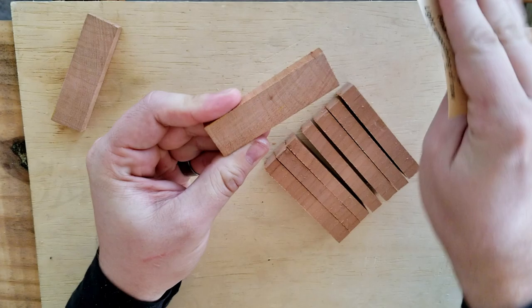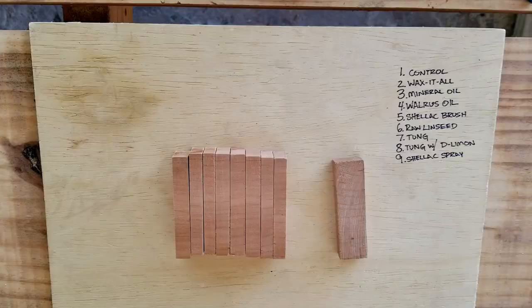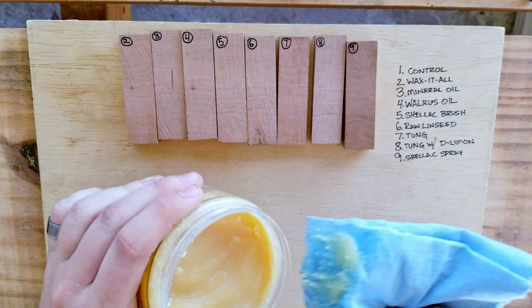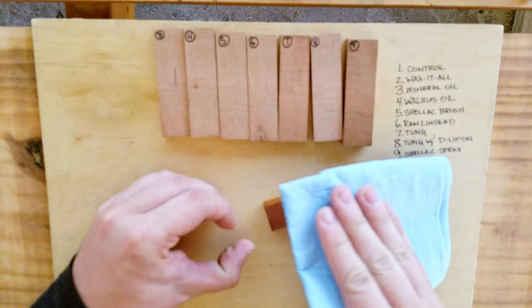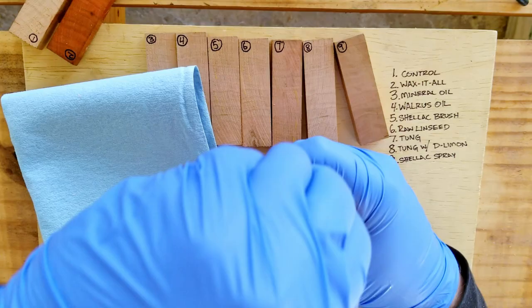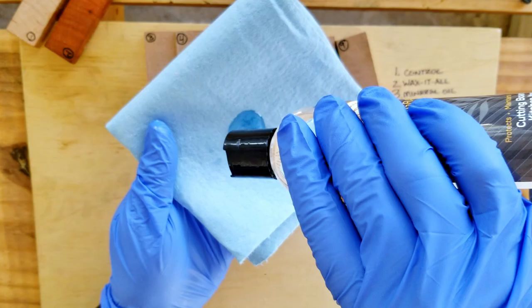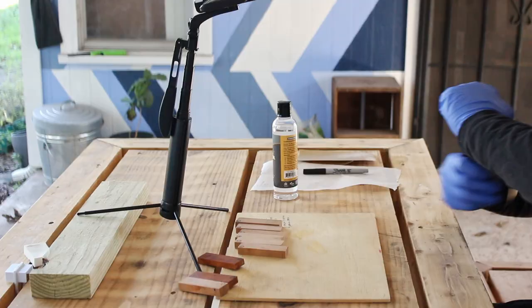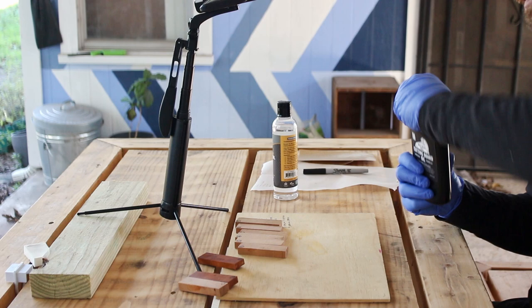I've got a few sample pieces of cherry that I'm going to be using. I'm sanding these down to 150 grit just to help level the playing field, then labeling each one so I have a reference. Starting out with Howard's Wax It All — I love this stuff but I don't think it's going to be able to stand up to the heat of the frying pan. This stuff goes on really thick and it's really fun to put on. Next we have mineral oil — this protects the wood but it doesn't necessarily seal it, so I don't know how well it's going to fare. I also don't want my friend to have to reapply this every month, so I think this is just a no-go from the start, but we'll see.